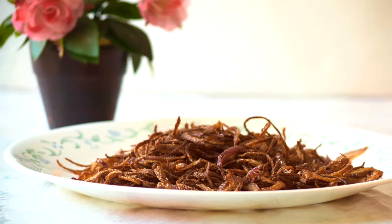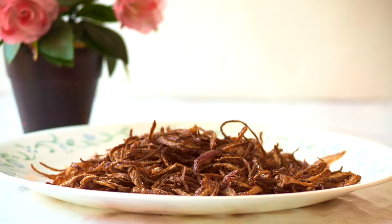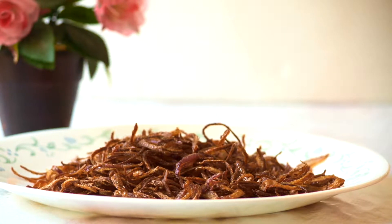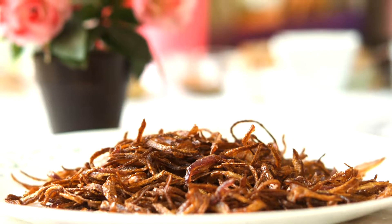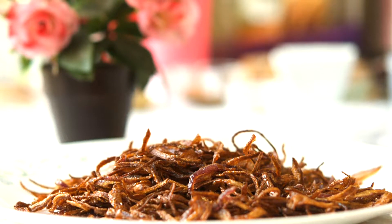Hi friends, this is your host Sylvia. Welcome to my channel Learn for Fun. Today I'm going to be showing you how to make these perfect fried onions, especially for biryanis or for garnishing different kinds of pulaos. Fried onions are a very important and integral part of biryani and they add a lot of flavor to the biryani.